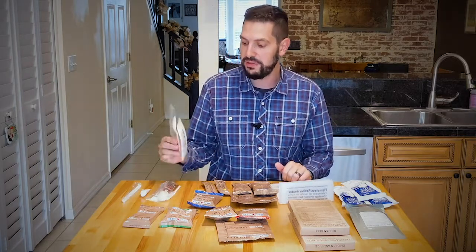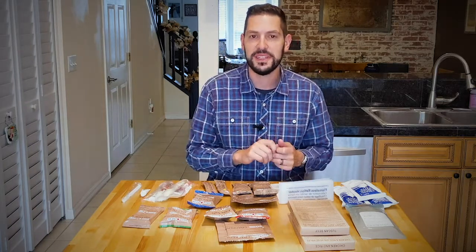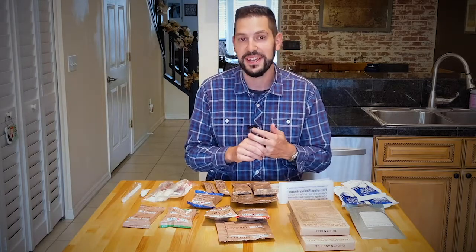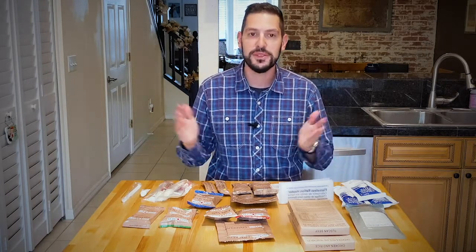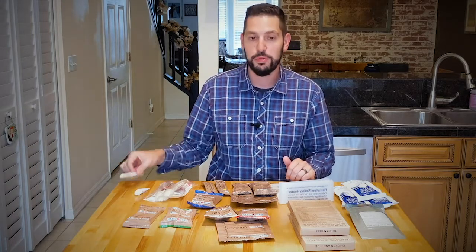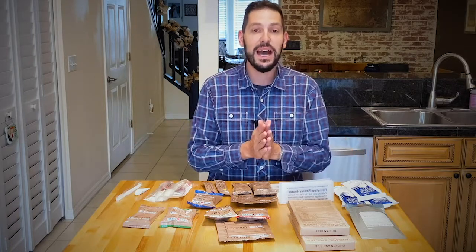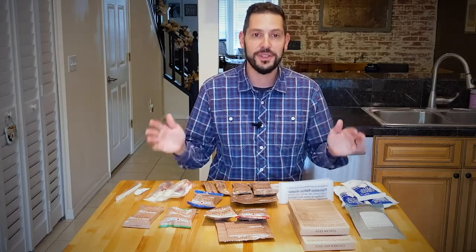They also have two accessory packages with a spoon, some salt, pepper, some Smarties — a little dessert candy, which is a nice touch actually. And then in between meals and certainly at the end of the day, there's fluoride toothpaste and a toothbrush. So I would say this looks like plenty — it looks like you would have all you need. Remains to be seen how it all tastes.